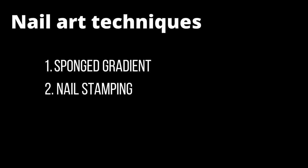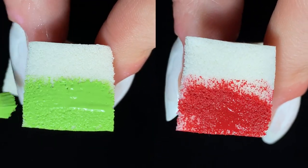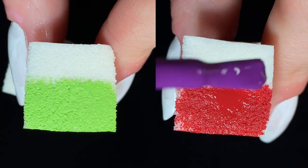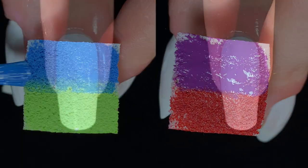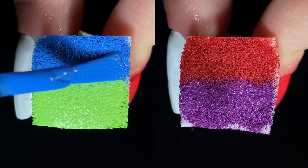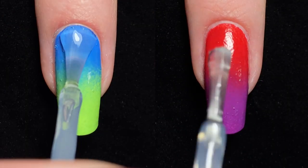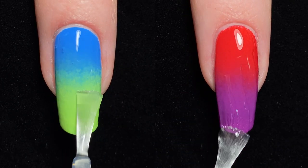Now it's time for some nail art. I tested these polishes for doing sponged gradients, nail stamping, and water marbling. To test sponged gradients I'm using a makeup sponge and two shades at a time, overlapping the two colours on the sponge. I started off with one coat of Not Milky White on the nail, which gives the sponged polish a base to stick to. Doing two coats of the sponged gradient gave excellent results — the colours blend together really well. These polishes are all very nicely opaque, so they'll be easy to use for gradients with all sorts of other Holo Taco polishes.